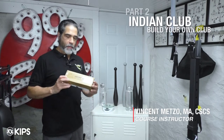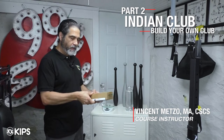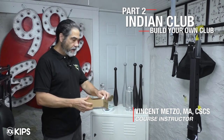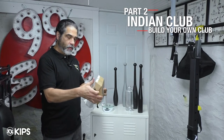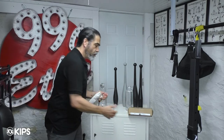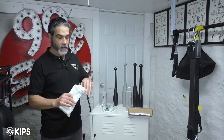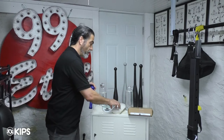Recently I purchased a pair of handles from Heroic Sport and I really like this idea. The handles are about $35 and they allow you to create a set of adjustable Indian clubs.